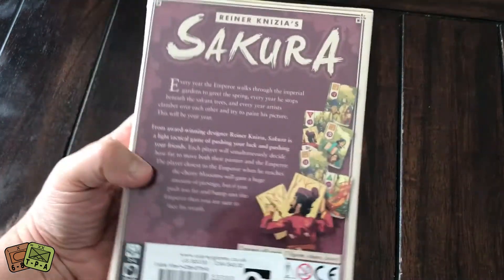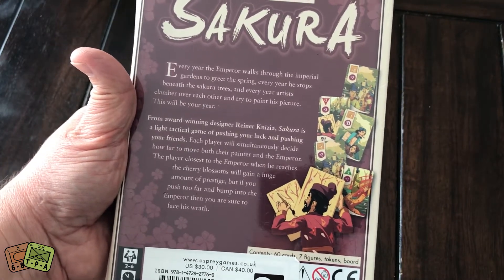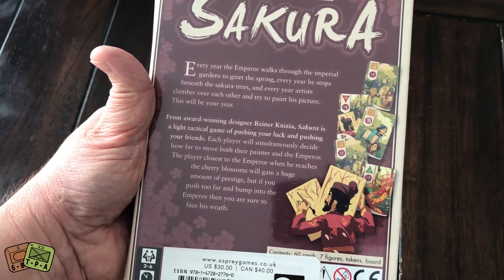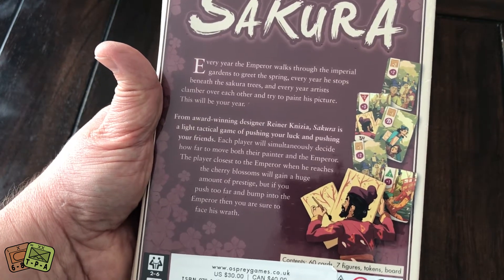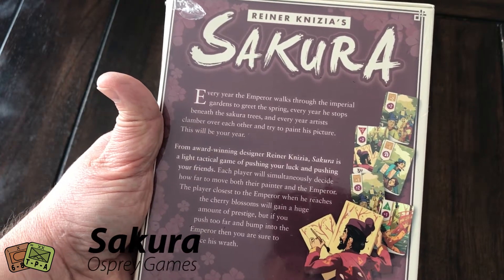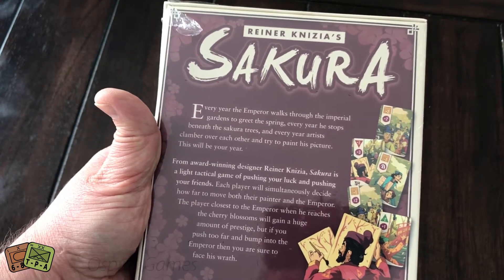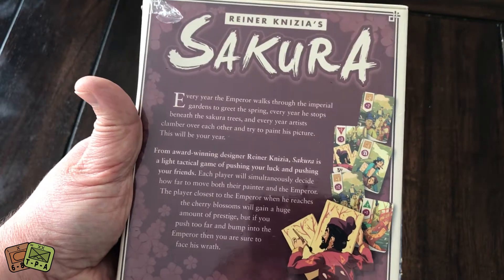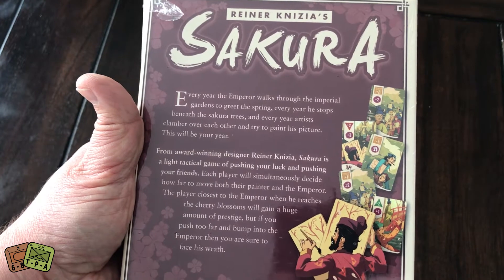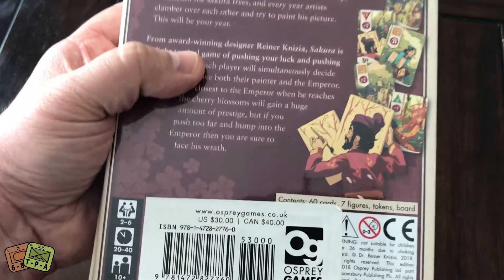Sakura is a card game — a very light card game that is somewhat tactical. You're trying to press your luck, getting your artist as close to the emperor as possible when he stops to view the cherry blossoms. But if you press your luck too far, you'll bump into him and lose prestige. The whole game is about gaining a certain amount of prestige without going too far.